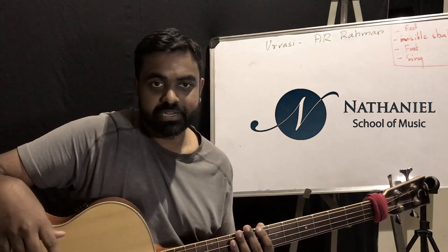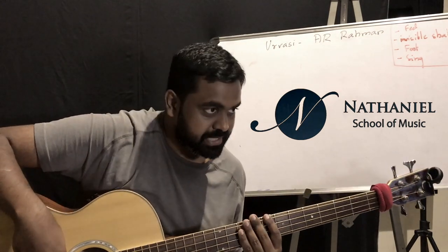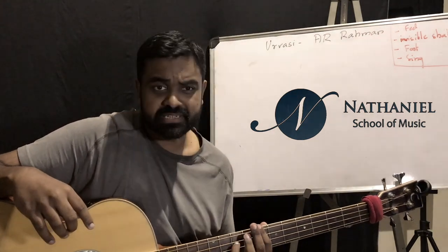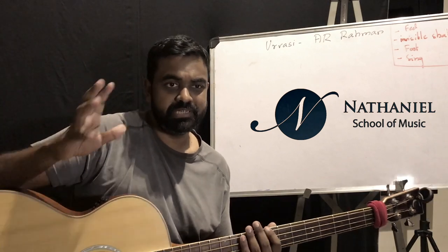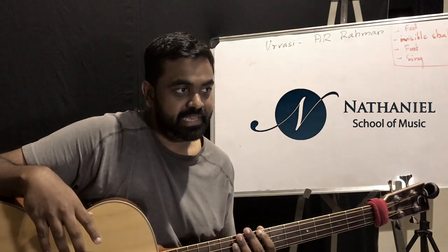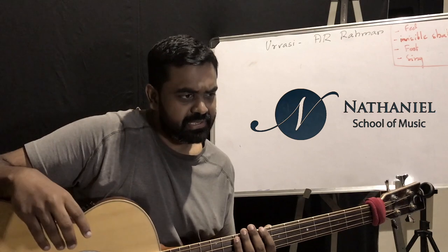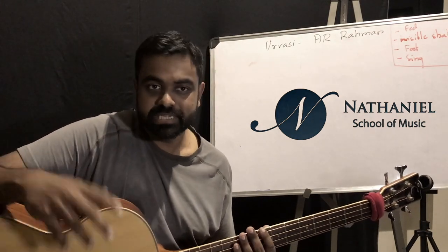Please stick with me and make sure to watch both parts. The tune starts on C — I'm sure you've all heard it. If not, go ahead and listen to the song; we've attached the link in the description. It doesn't sound like a bass guitar — it's more like a synth, keyboard, or marimba — but it can be quite a cool bass line.